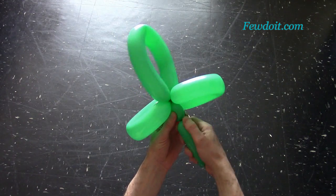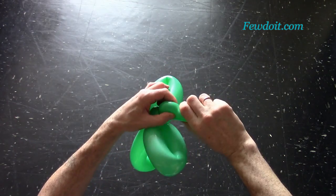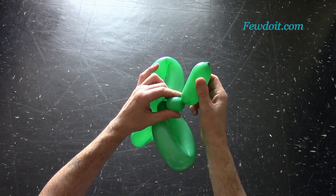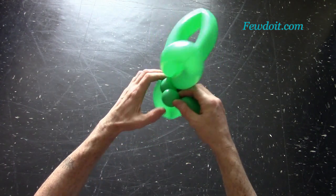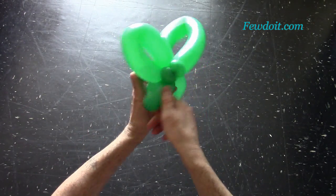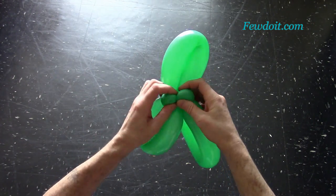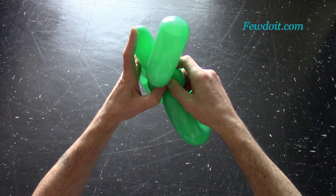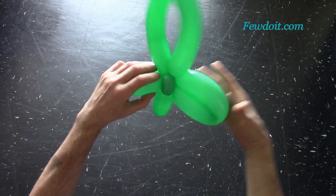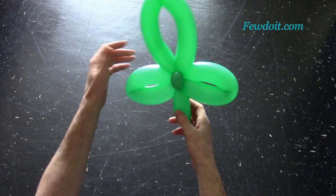Now let's twist the fourth and the fifth bubbles — make them soft and about 4 cm long each. The rest of the balloon is going to be the stem. It's okay if you have a little flat tail at the end; the stem should actually be soft. Now we have to lock all ends of the fourth and fifth bubbles in one lock twist. The fourth and fifth bubbles will help us fix the leaves in proper positions — the fourth bubble goes on one side of the sculpture and the fifth bubble goes on the back side.